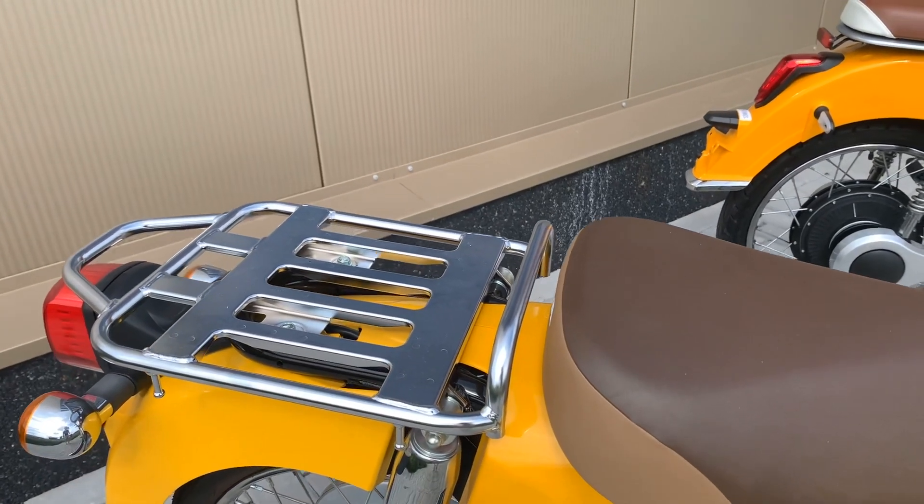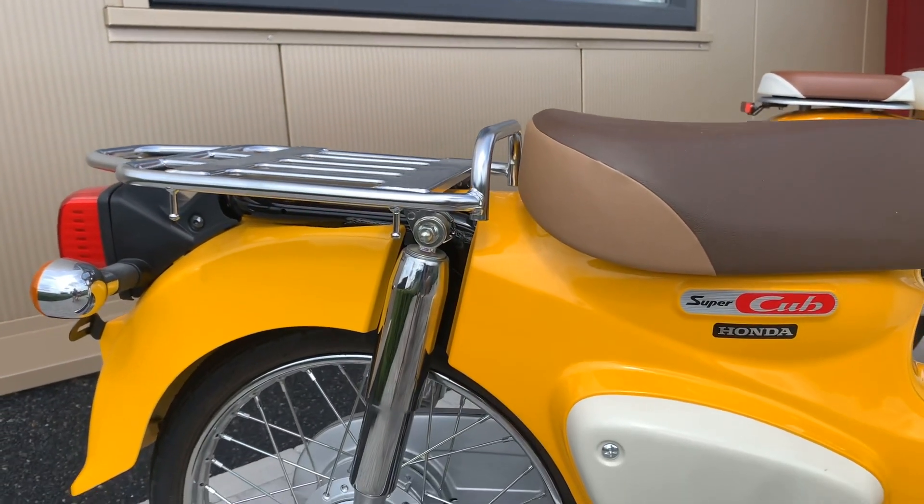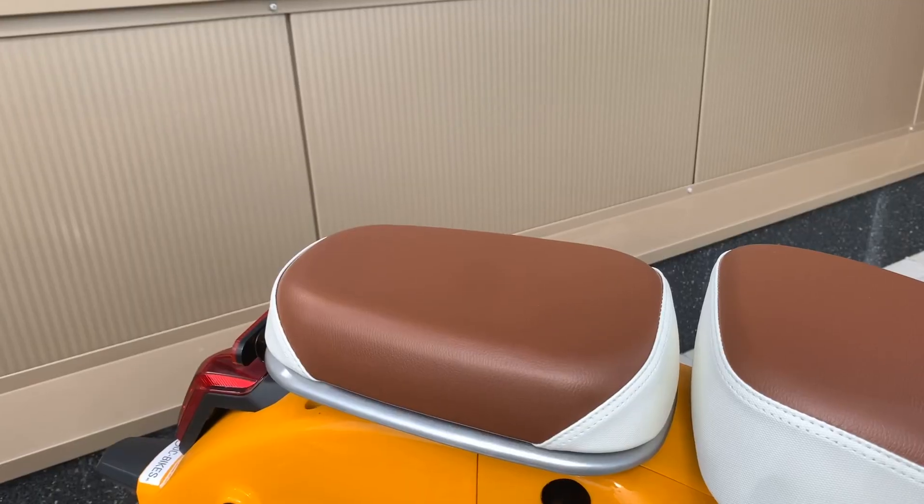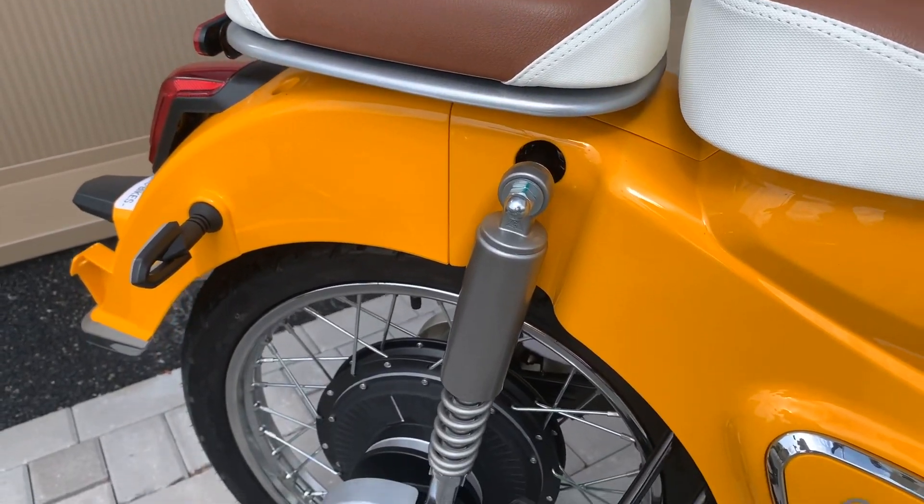The Honda comes with a solo seat and no footrest for a passenger — a passenger seat is optional. The electric classic comes with a removable passenger seat and footrest for your loved one.